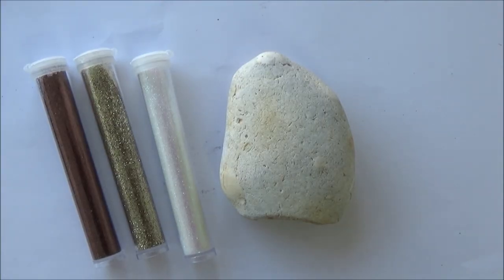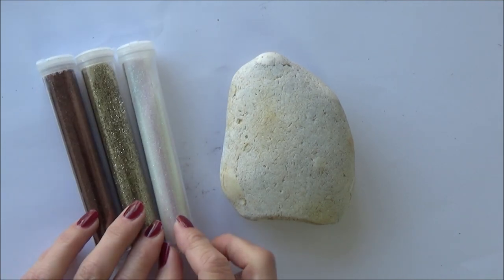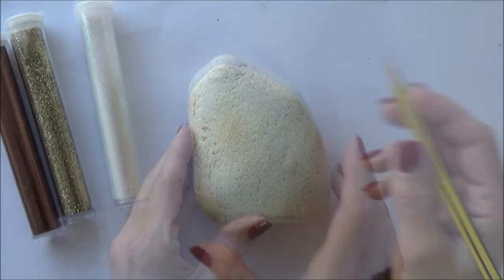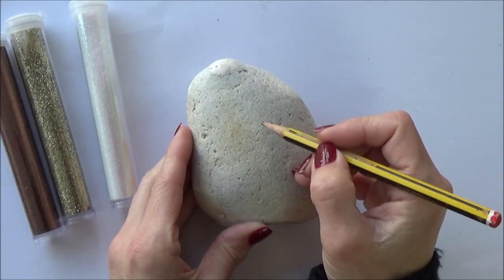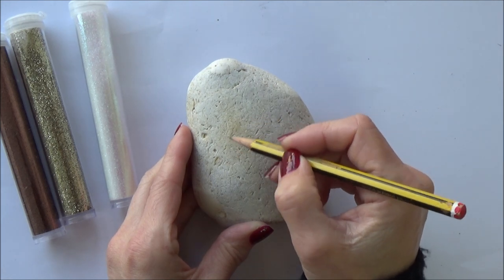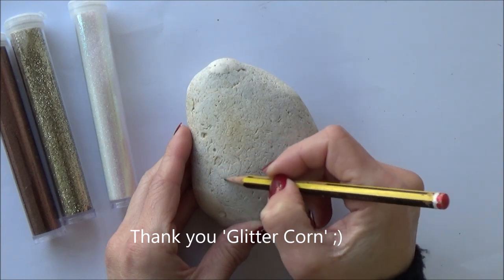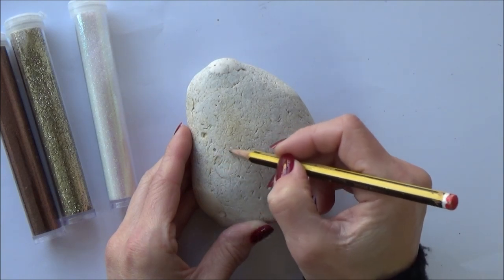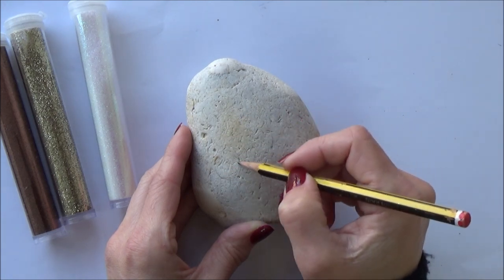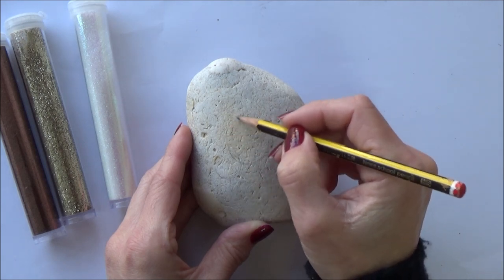Now it's time for the last glittery stone painting of today — our glittery unicorn! I'm going to be using three different color glitters this time and working in stages, so it's a bit more tricky but loads of fun. This one is especially for Glitter Corn, who about a month ago requested I do a more cartoonish unicorn. As with the other two rocks, I began by doing a quick pencil sketch first using some very simple shapes to begin with.